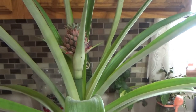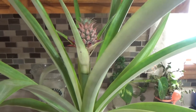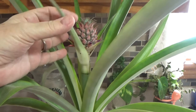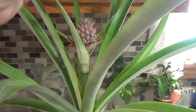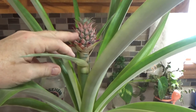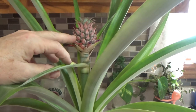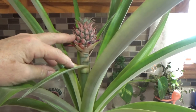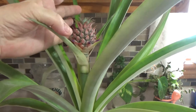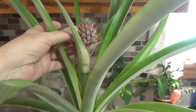A little baby pineapple on top! I'm going to show you closer. When I first saw it I wasn't sure if it was going to be a flower, but now I can show you — here it is! You will get another pineapple. Normally pineapple plants take two years to grow one pineapple, which is amazing. But here is proof: this gorgeous little baby pineapple.